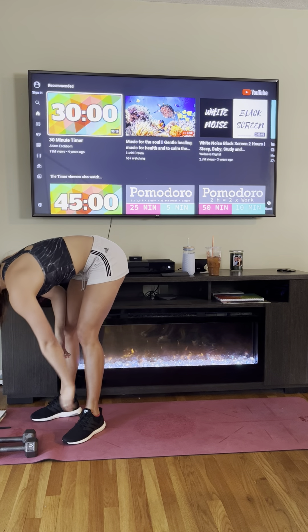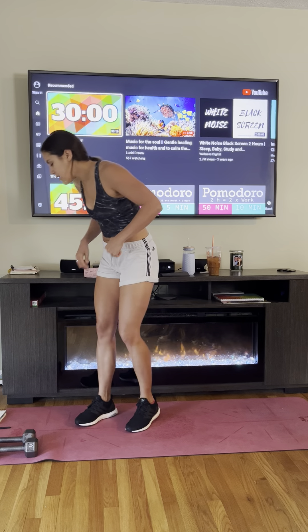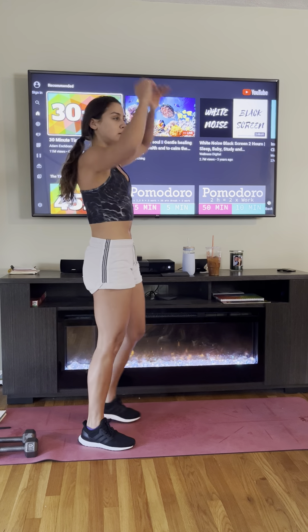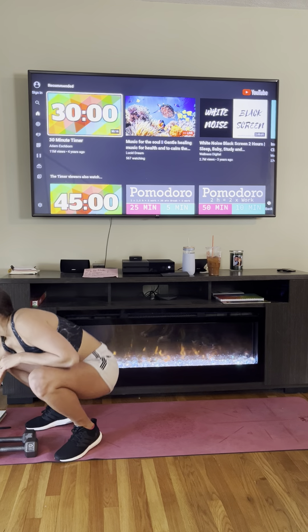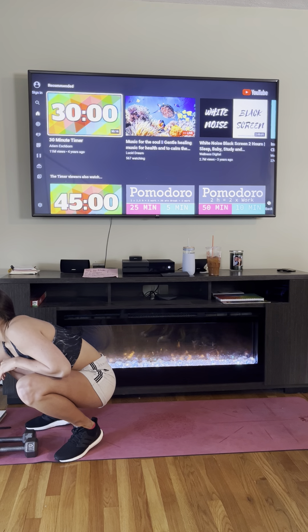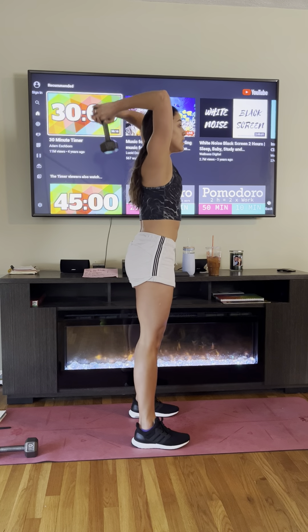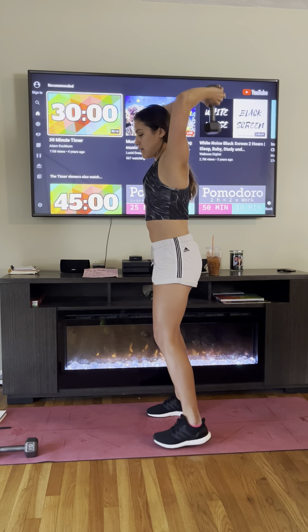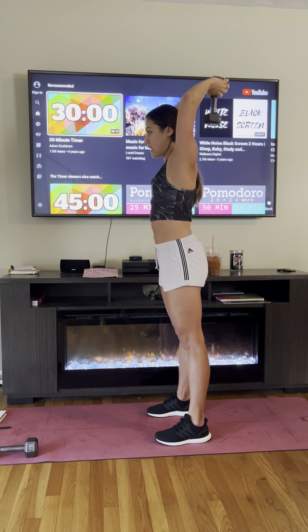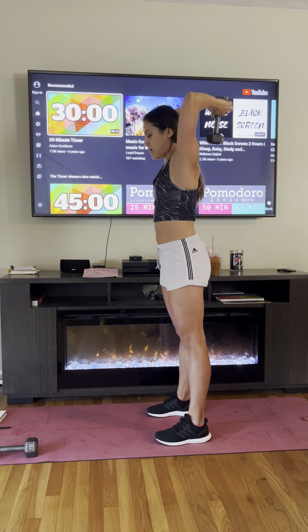We'll take a 30-second break, then the last thing we have to do is our arms. We're going to do overhead extensions for the triceps — one 10-pound dumbbell, bringing it back behind our head with elbows bending, then straight up to the sky. Slow and controlled. Halfway there!